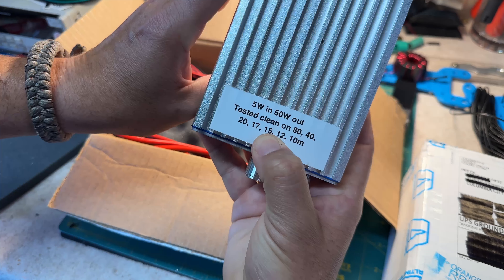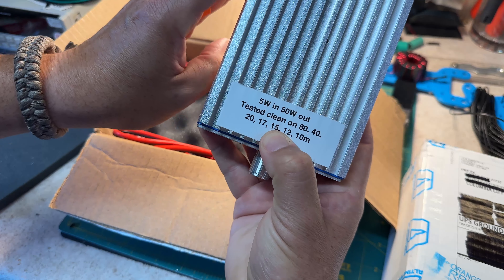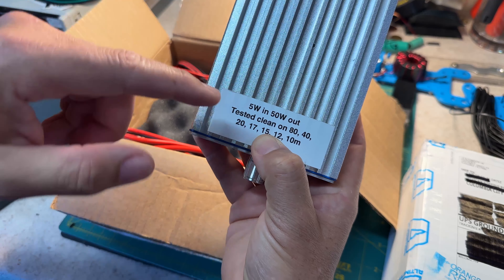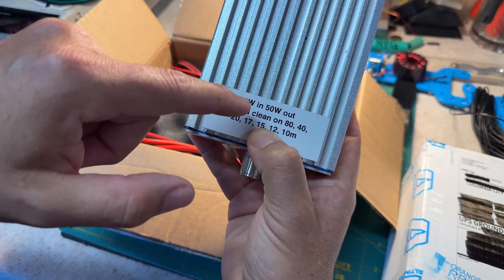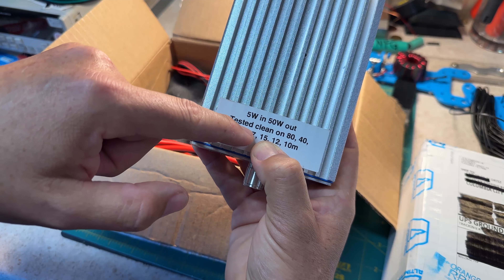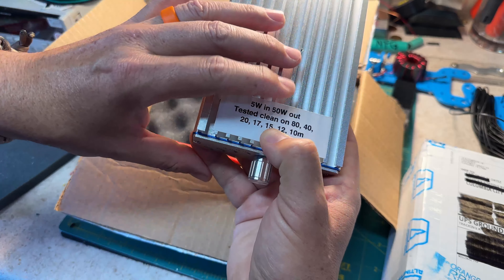Haven't tested it out yet, but this came from the candy store — Vince's candy store — and he did test it out. 5 watts in, 50 watts out, tested clean on 80, 40, 20, 17, 15, 12, and 10.